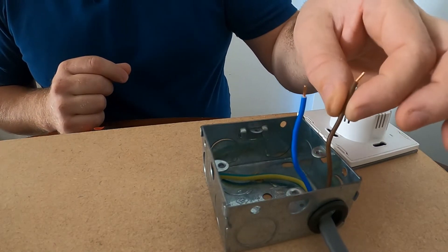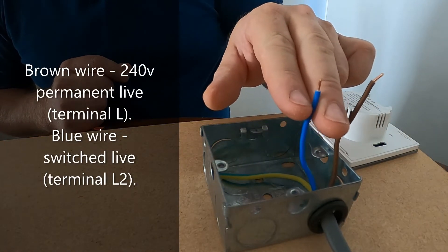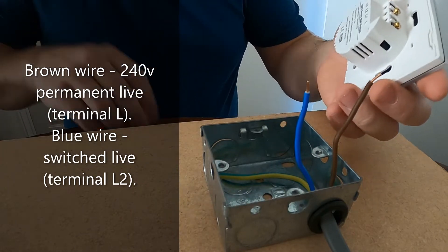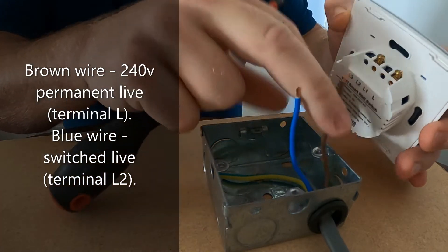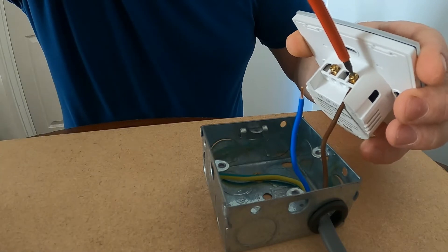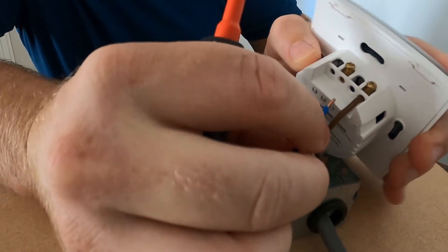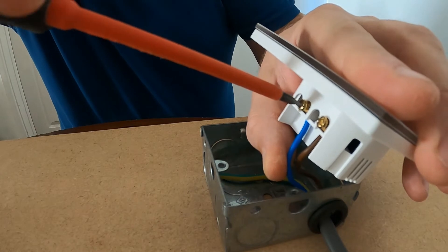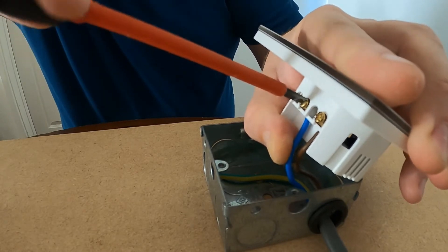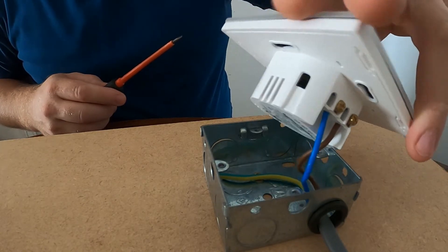Now it's time to connect the switch. We have our brown wire, which is our permanent live — that will go to the L terminal. We have our blue wire, which is our switch live — that will go to the L2 terminal on the switch. So let's get them connected up: get the brown wire into the L terminal and do it up, then the blue wire into the L2 and do that one up as well. There we go, nice and tight.